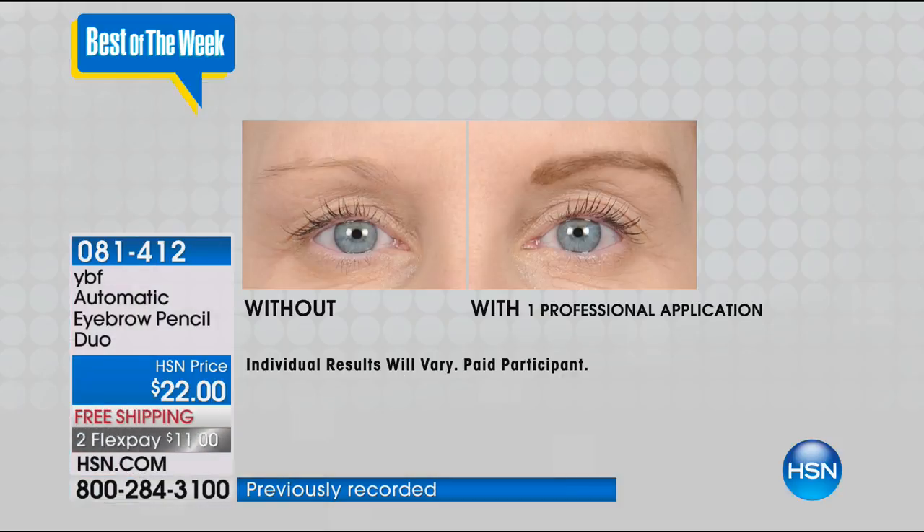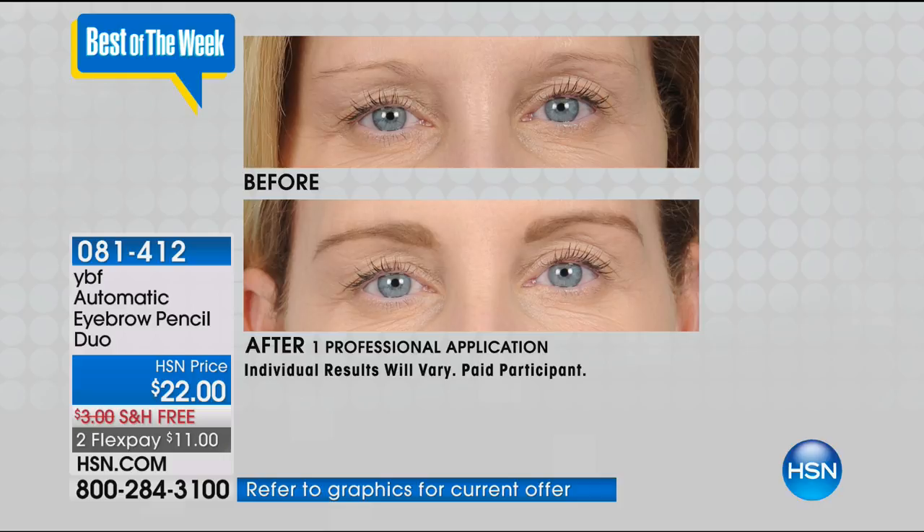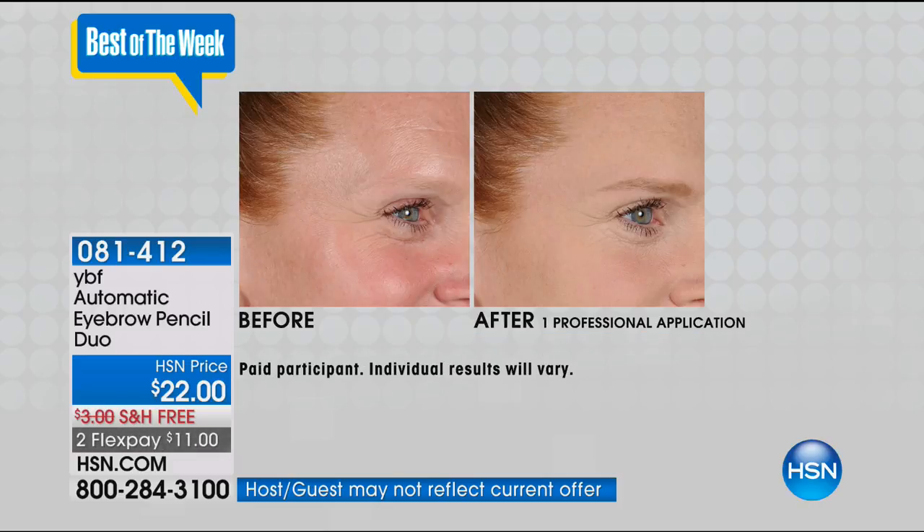Read the reviews. Helen and the hosts all love this pencil. Millions have been sold, and it's a customer pick on HSN.com with 3,785 reviews — for a beauty product. Over 3,000 people took the time to log into their accounts and write a review. Every single time we bring this in, it sells out.